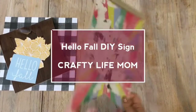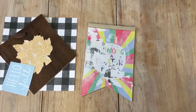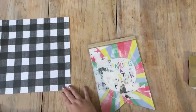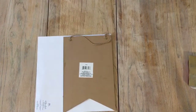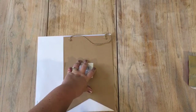Hey friends, this is Lane with Crafty Life Mom, welcome to my channel. For today's DIY I am taking this Dollar Tree sign and making it over. It looks pretty rough because I had actually covered it once before, decided I did not like the design, and decided to take it off and redo it.